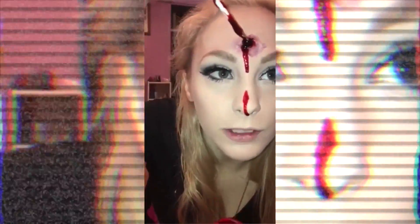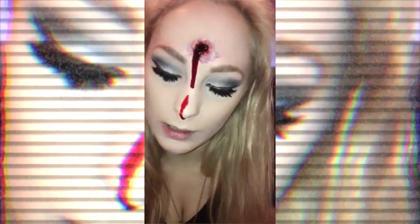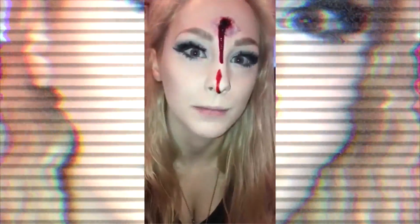You just put the blood in the hole and then it'll start dripping down. This is the easiest thing you can do, honestly. And you can put this anywhere — on your arm, here, all over your body — to do it like a bullet shot. Another thing that I like to do is blood splatter.